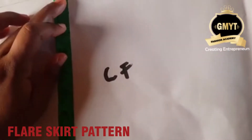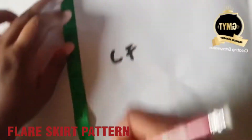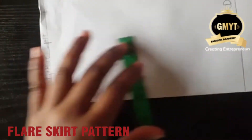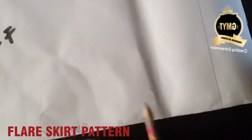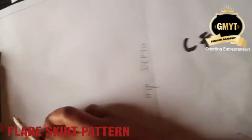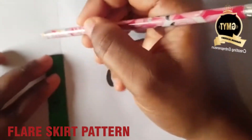You divide the center front's hip by 3. I have 9 inches, so I'm going to divide it by 3 and mark every 3 inches all the way down, rule out, and then square out.